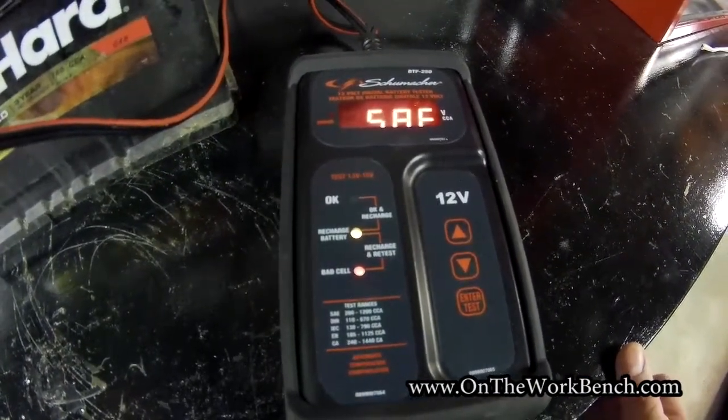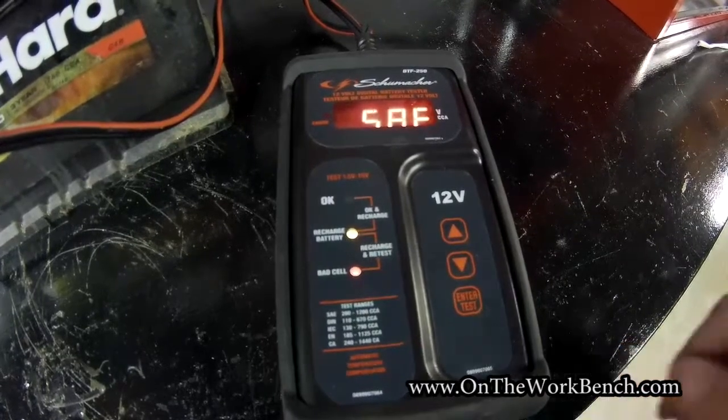So that's really no good. The tester thinks we probably have a bad cell and need to recharge. This is a good time to go out and replace the battery — I know there's a problem, so it's off to the parts store for me.